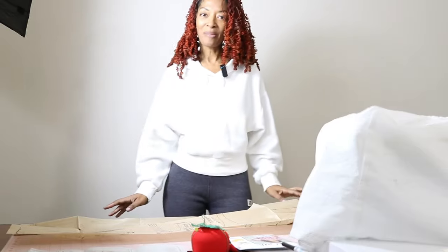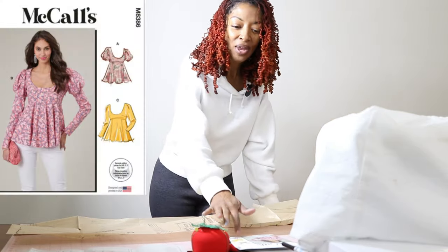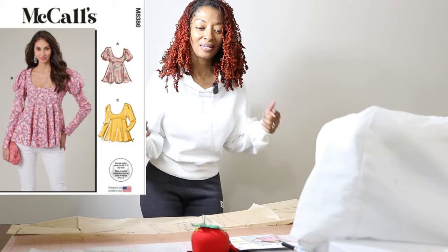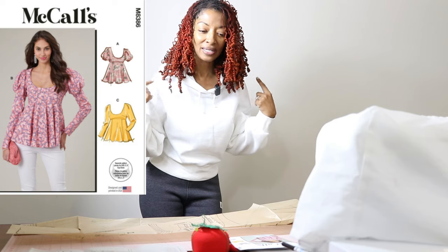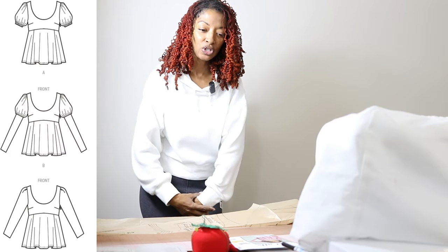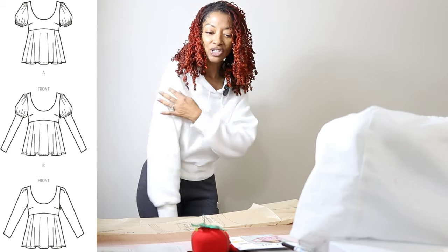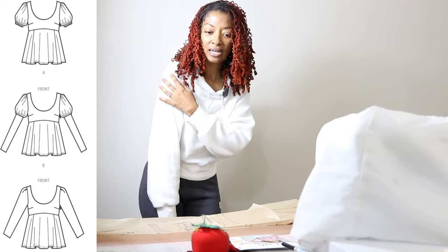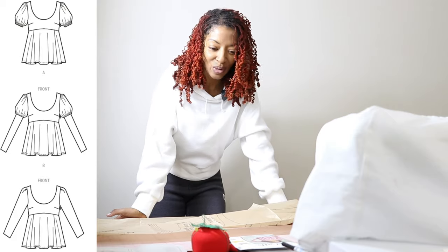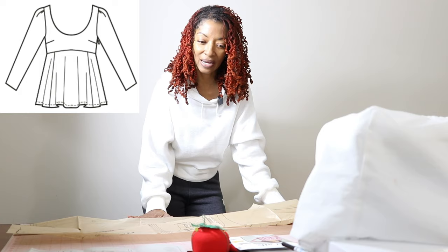I'm about to start working on my next project, which is McCall's 8386. This pattern is rated as easy and I really like it because each view has different sleeves. View B has puffy sleeves and then the sleeve is straight. View A is just a short puffy sleeve, and on view C you actually have pleats at the top of the sleeve and then it's a straight sleeve. It took me a while to figure out which view I wanted to make, but I'm going to go ahead and make view C.